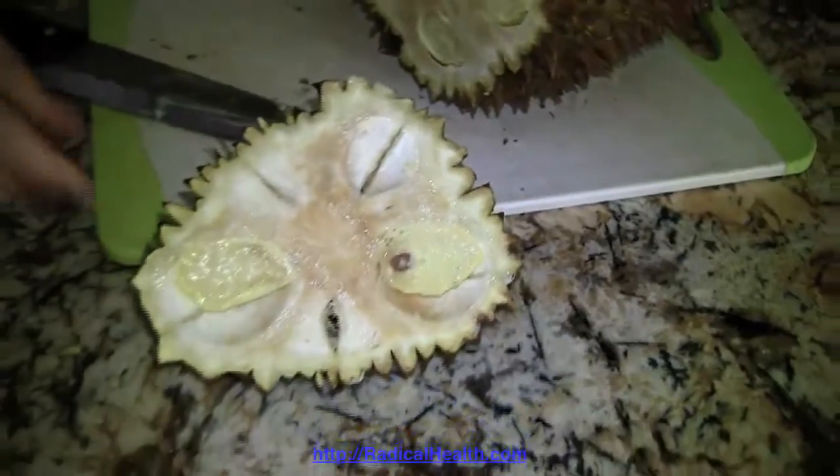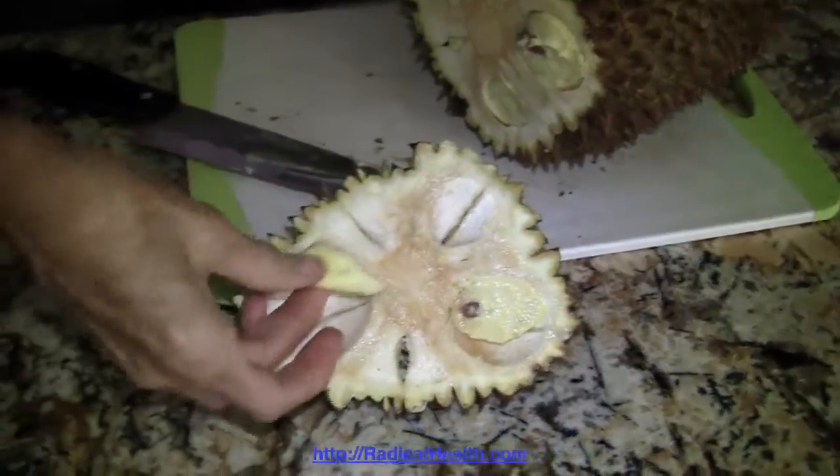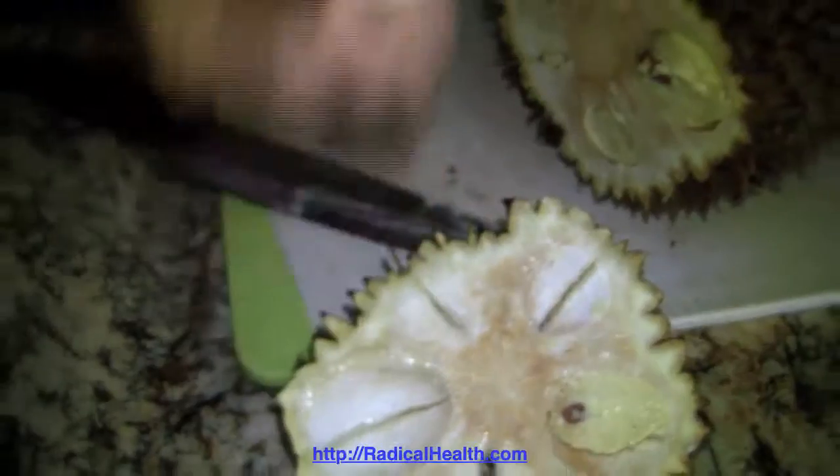This is a good one — it's very creamy, kind of like very custardy.